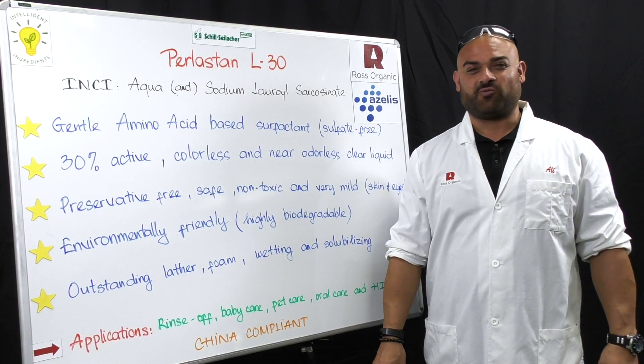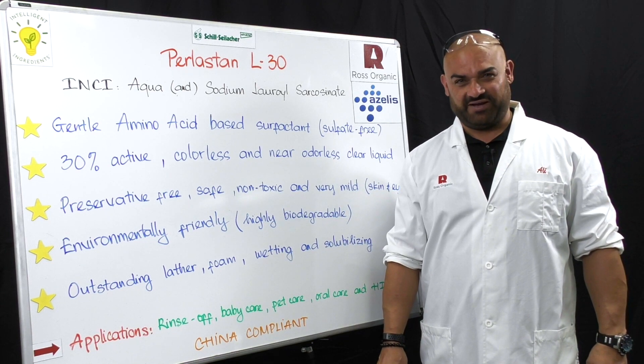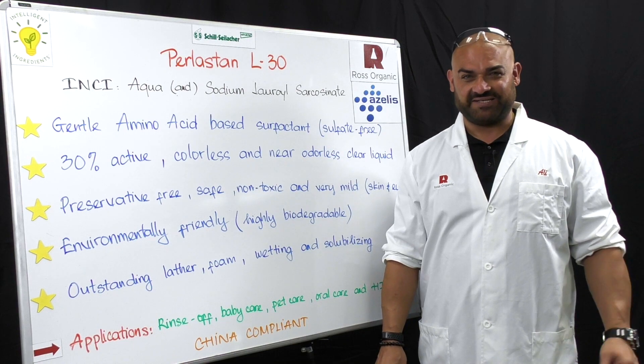Welcome back to another episode of our Whiteboard Intelligent Ingredients series. I'm your host, Ali Witwit, the VP of Innovation and Product Development for Ross Organic and Azalea's company.